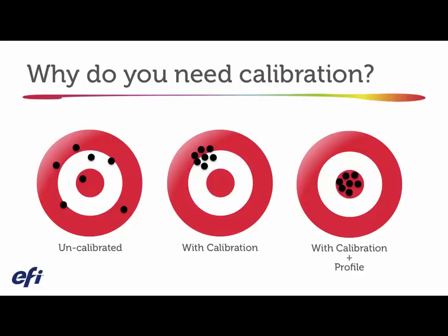When you look at the bullseye, you've got consistency, which a lot of people are happy with. But if you want both consistency and accuracy, the highest recommended workflow for color is to calibrate and profile.